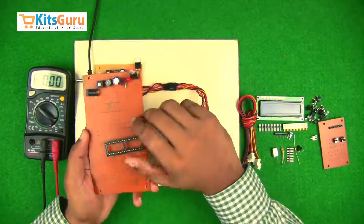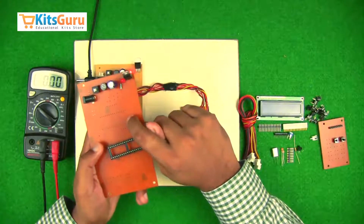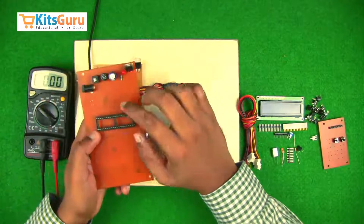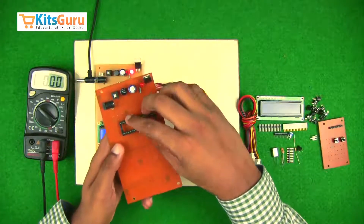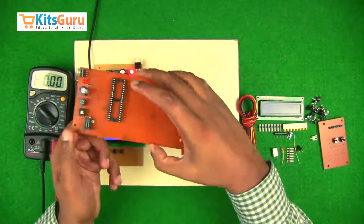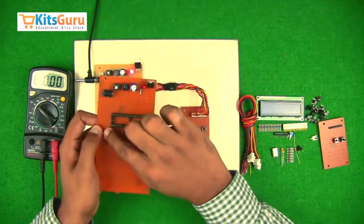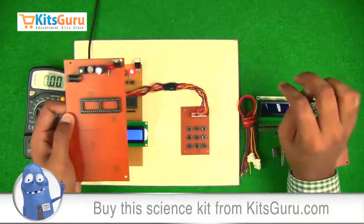Now for the microcontroller section: we use an IC base so that the microcontroller does not get damaged due to overheating during soldering, and so it can be replaced easily in the future. The IC base and microcontroller both have a notch. While inserting the base, ensure the notch is on the right side. The pin at the top right is pin 1, and you count counterclockwise — so the bottom right pin is pin 40.